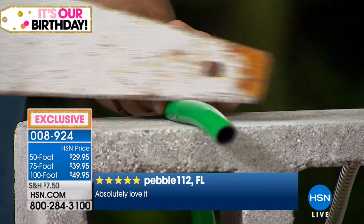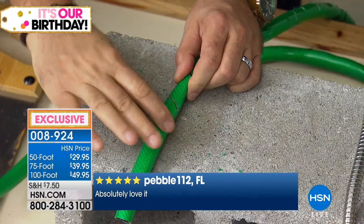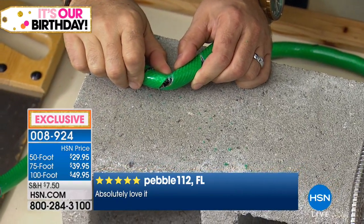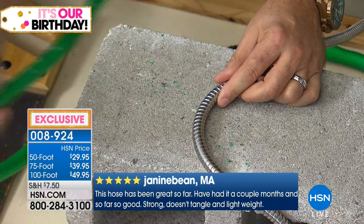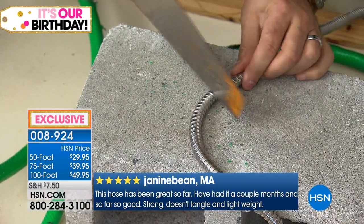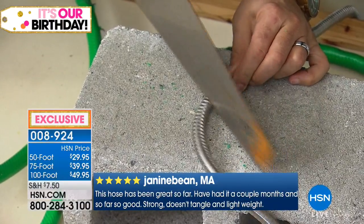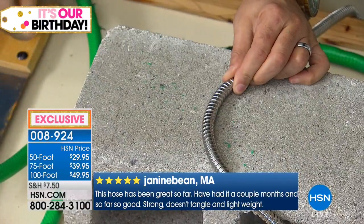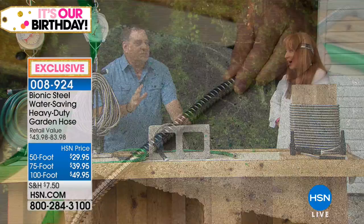Take the saw, right, and watch this. I'm going to saw — you can see the chunks of rubber flying off. In seconds, we've ruined that hose. But if I slide over the bionic hose right here and take that same saw — you can hear that blade going back and forth. Look at that — not a mark on there. That is wild.